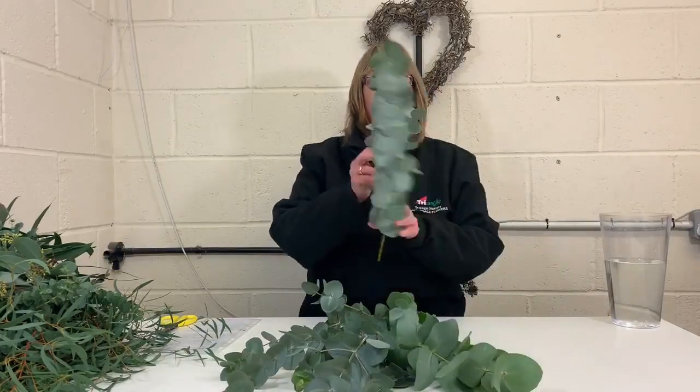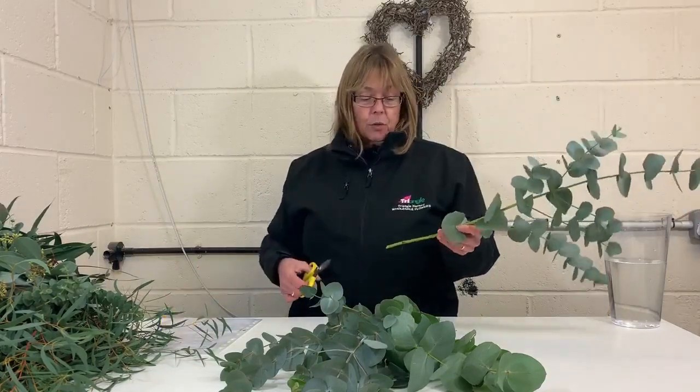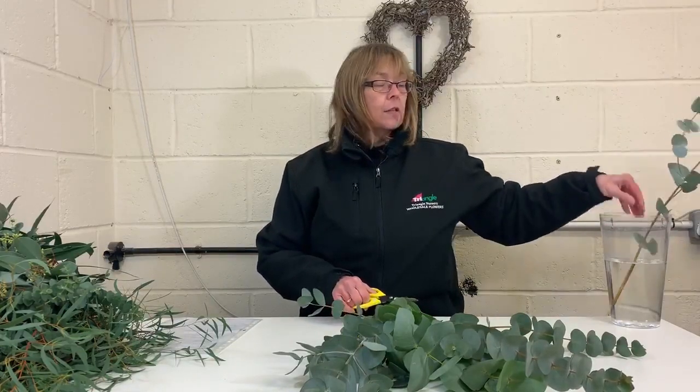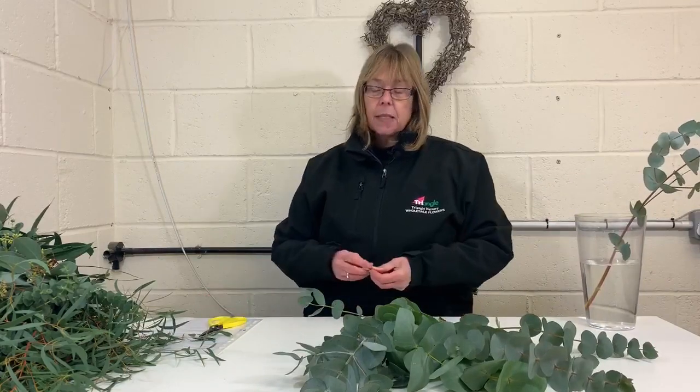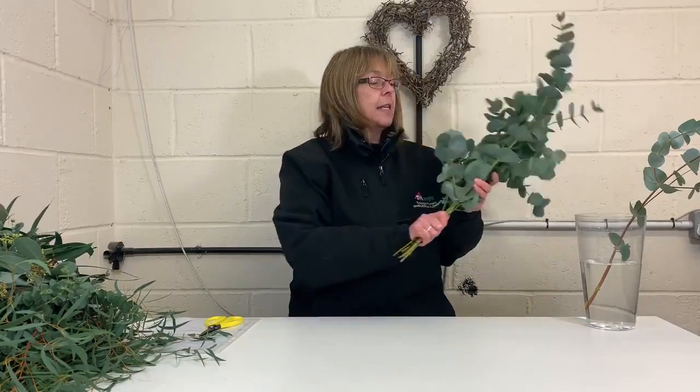So that's eucalyptus cineria — silver dollar. It has a round leaf, it's quite pale grey in colouring and is probably the most popular variety. To condition eucalyptus you do exactly the same as with any other flower or foliage: cut the stem at an angle and pop it into a bucket or vase of fresh clean water. You can usually anticipate eucalyptus lasting up to three weeks in a vase. If you notice the stems start to go black, cut above that before you condition them. They will also dry in situ — going quite crispy and crunchy when dry.